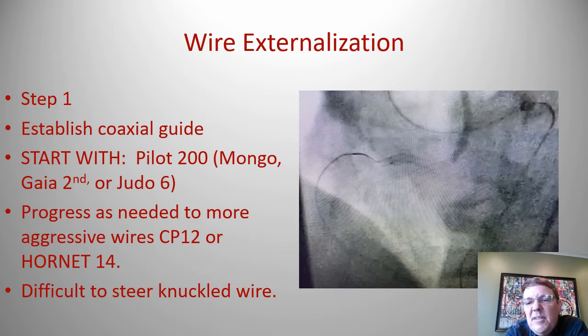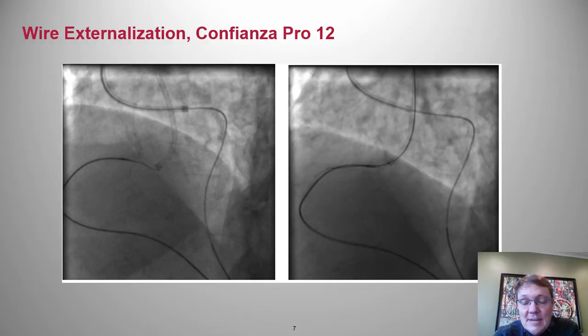Here's a close-up of a Confianza Pro 12 being brought up to the antegrade guide. Step one: establish a coaxial guide. Use a Pilot 200 guide wire first, then progress as needed to more aggressive wires like Confianza and Hornet wires. Knuckle wires can help but they're difficult to steer.